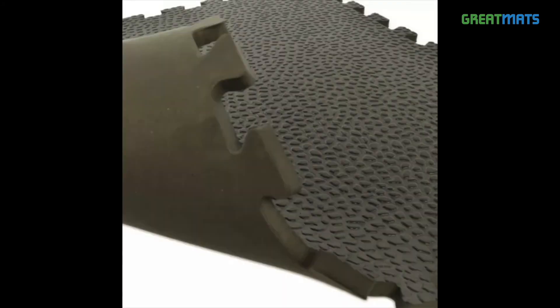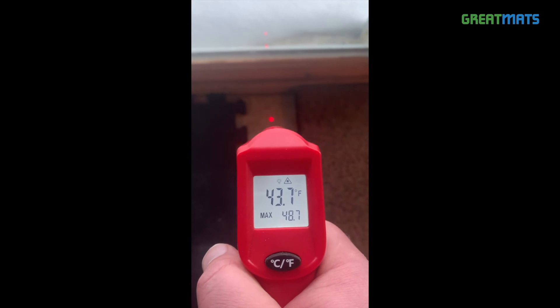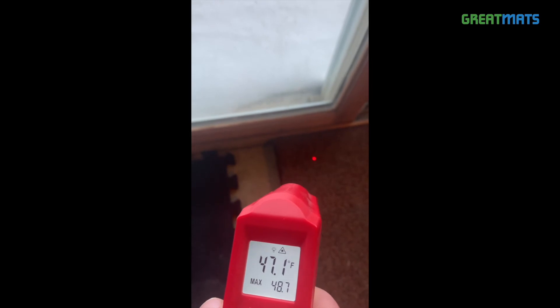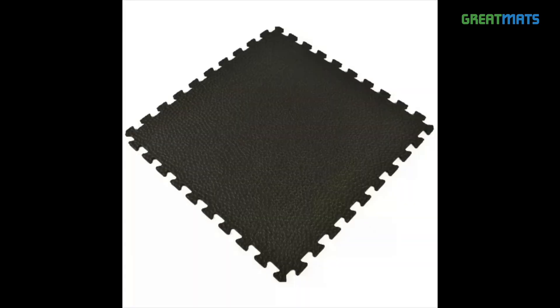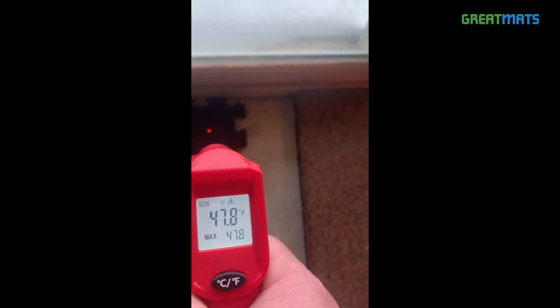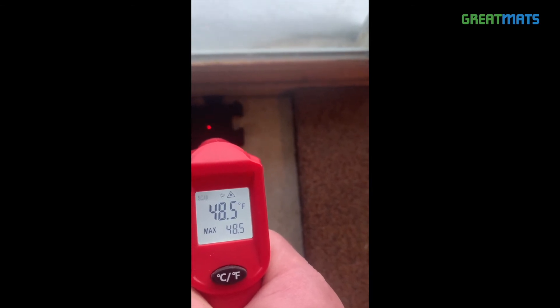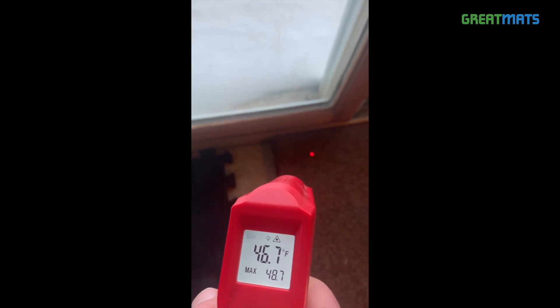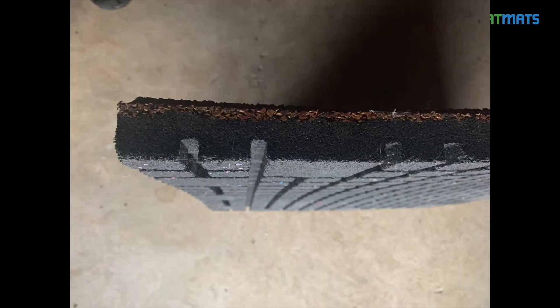The EVA foam tiles are flat-bottomed, leaving more contact with the concrete, while the rubber tile has a raised platform underside that allows for an air barrier. The EVA foam material feels much warmer to the touch as its surface temperature adjusts quickly to the temperature of your skin. The harder rubber material feels cooler to the touch and does not adjust to your skin temperature as quickly due to the density and composition of the material.